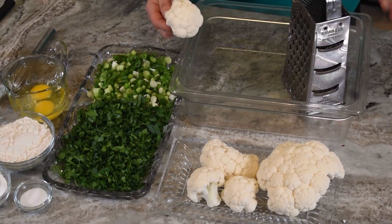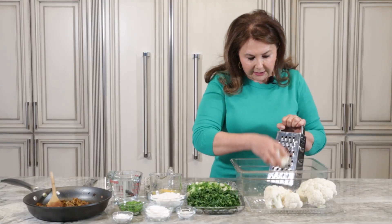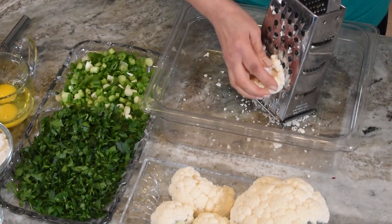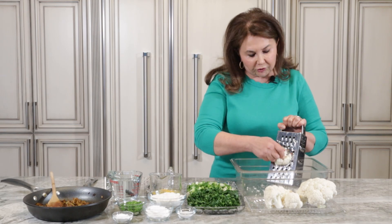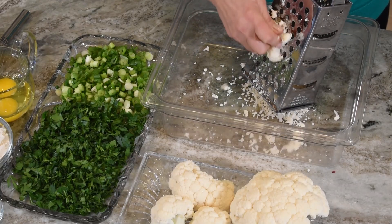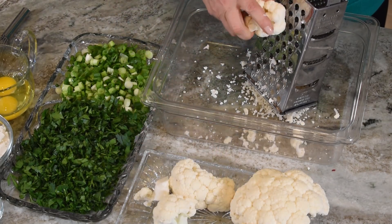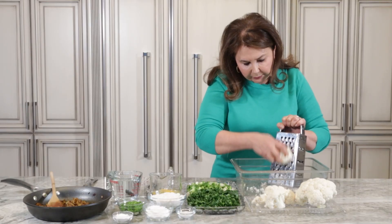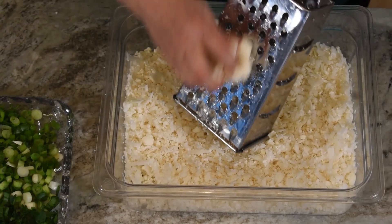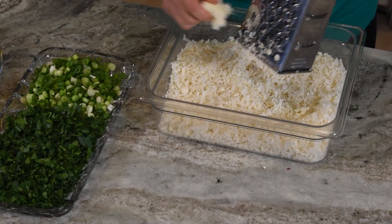We will grate the cauliflower. It's easy and fast. You can see how fast and how easy it is.